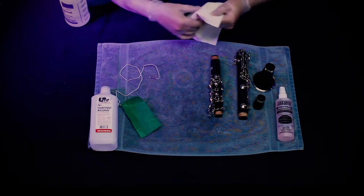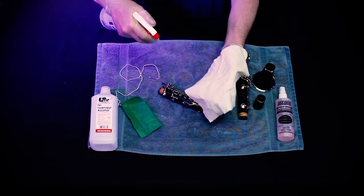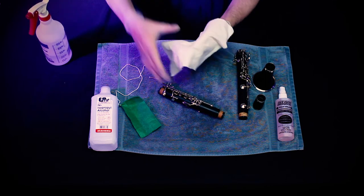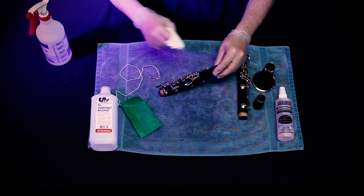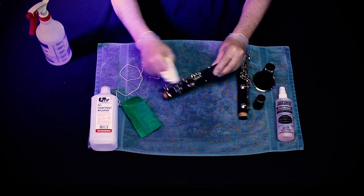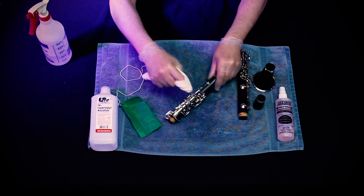We are now going to sanitize a clarinet. Start by spraying a cloth with 90% isopropyl alcohol. Use that cloth to wipe all the keys, being careful not to get alcohol on the body, whether it is a plastic or wooden clarinet.